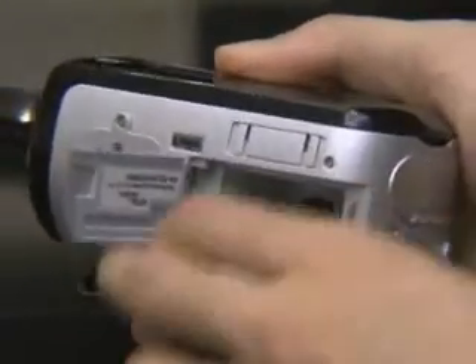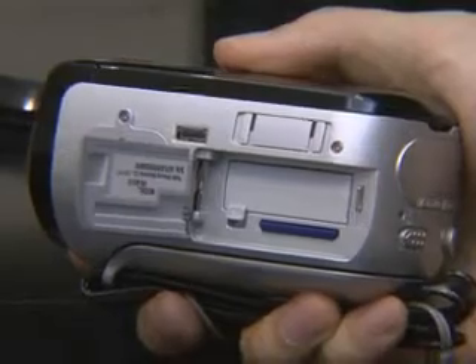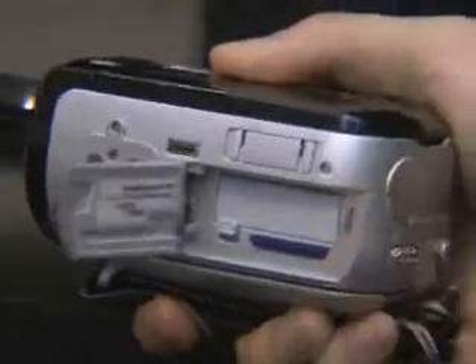If you have a reader that supports these memory cards, then you can move the images in your camcorder to the PC easily. The movies are compressed to MPEG-4 format and saved, so you can shoot 3 or 4 times more than a normal camcorder.